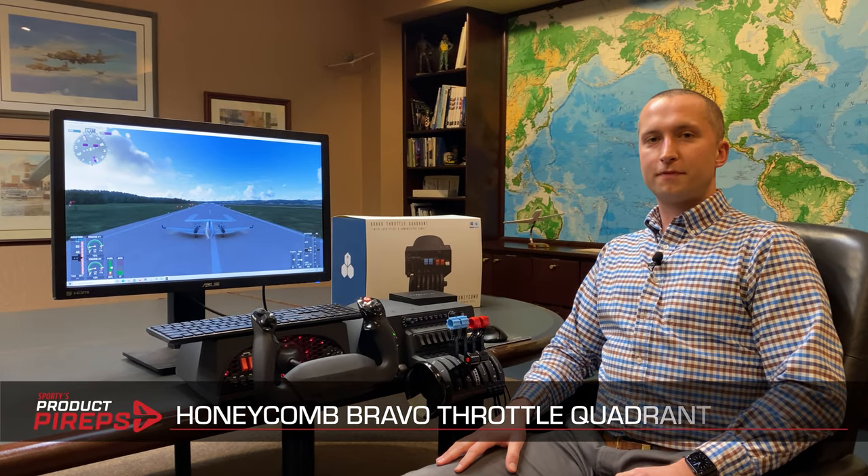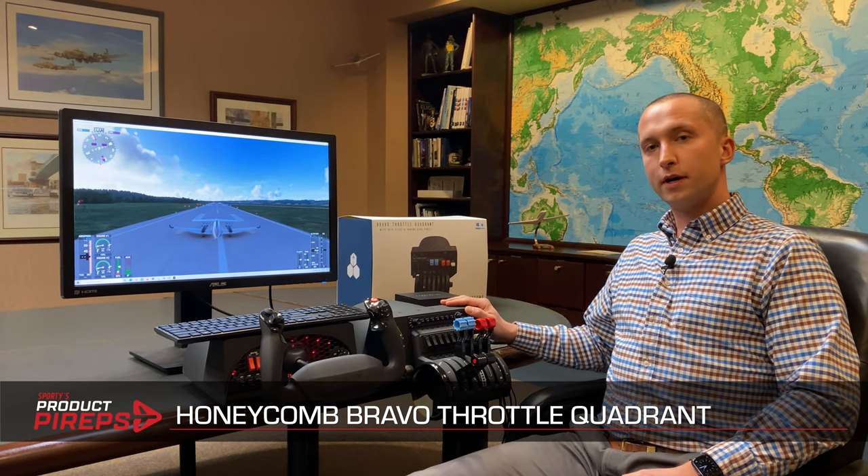Hello and welcome to Sporty's Pilot Shop for a product PIREP. Today we're going to focus on the Honeycomb Bravo Throttle Quadrant.